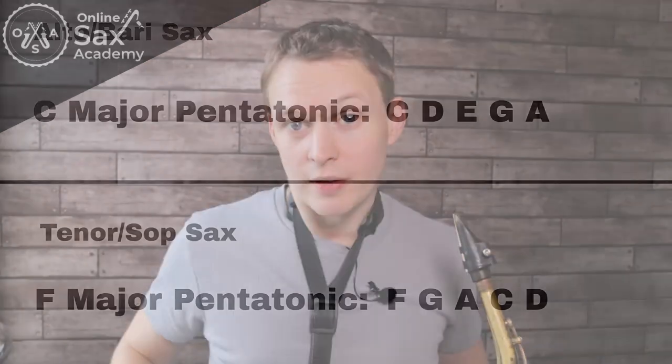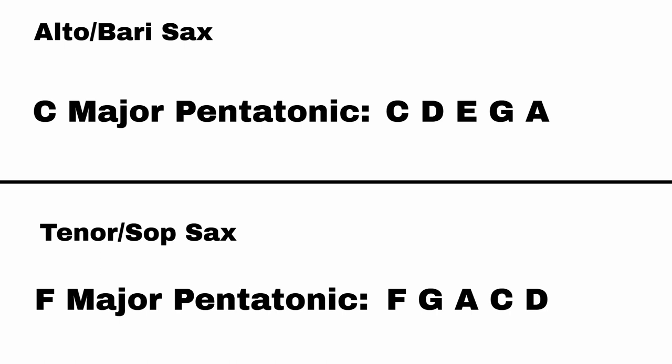For altos, we're running up the C major pentatonic, which is C, D, E, G, A. And for tenor saxophones, that would be the F major pentatonic: F, G, A, C, D. Both of these pentatonics, I would try to memorize, because they come up in all sorts of songs and they're really useful for general improvising as well.